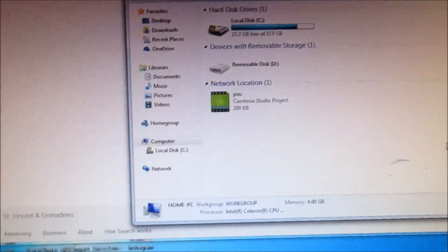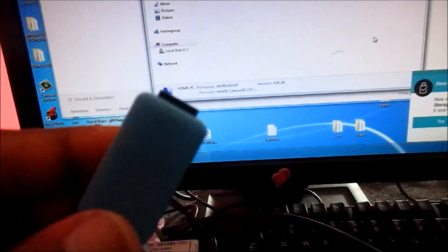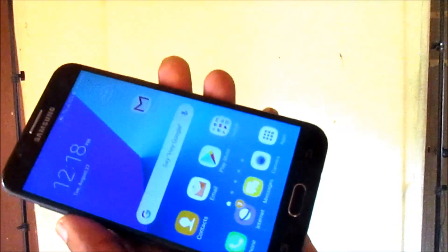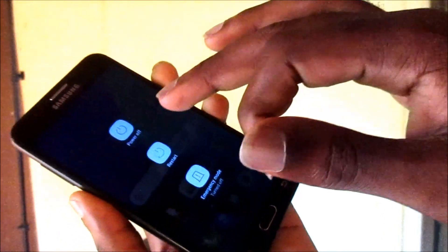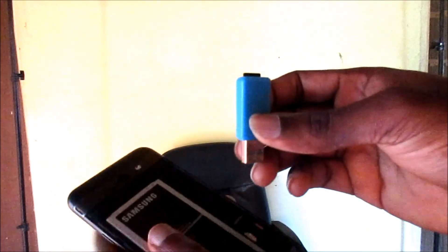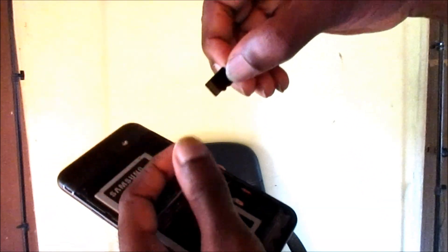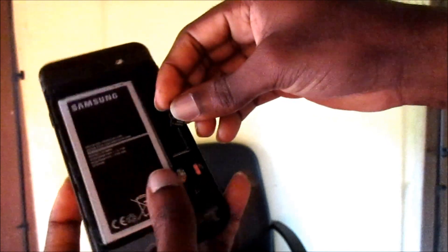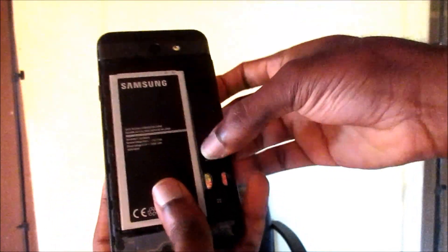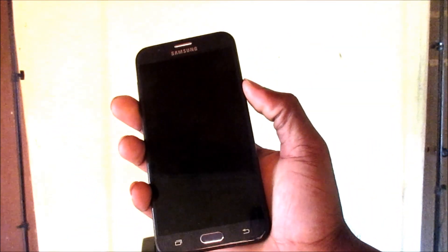I am going to remove the SD card from the computer and insert it back into my phone. I'm going to turn my phone off first, then take the memory card and insert it into the memory card slot, and then turn the phone back on.